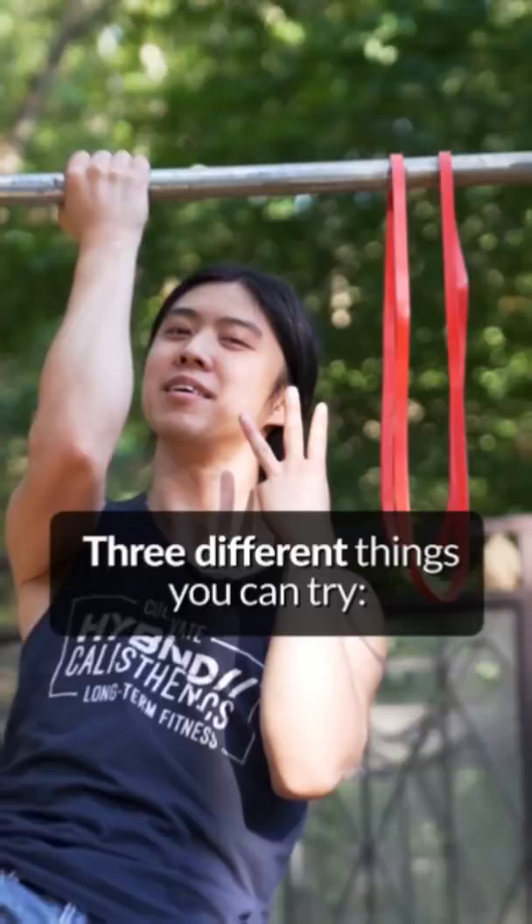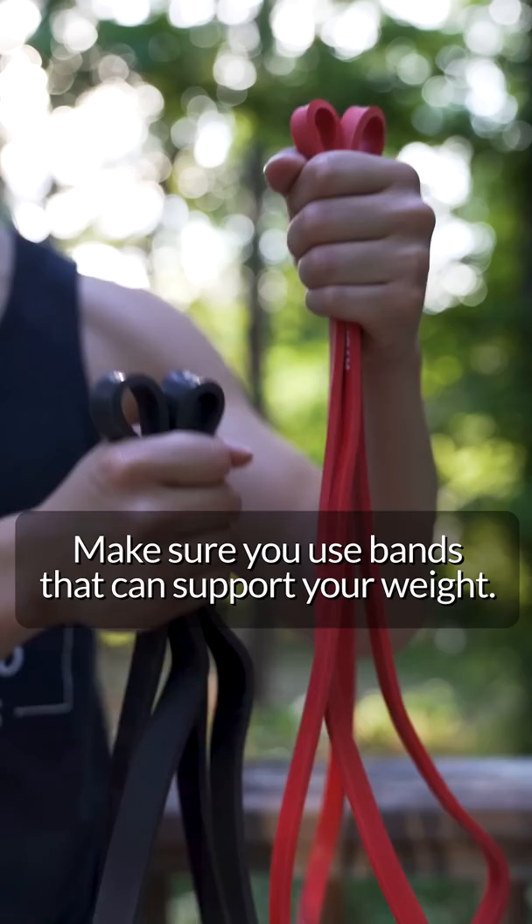You can supplement your workout with resistance bands. Three different things you can try. You can use them like this to make an exercise easier. The bands can assist you through part of a movement where you might need some extra help. Make sure you use bands that can support your weight.